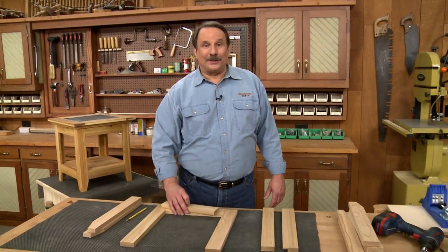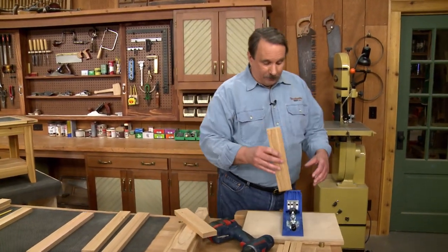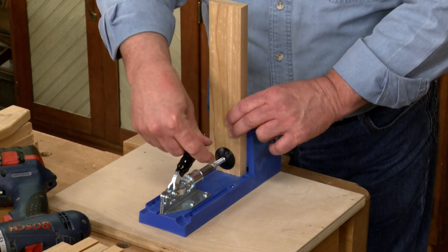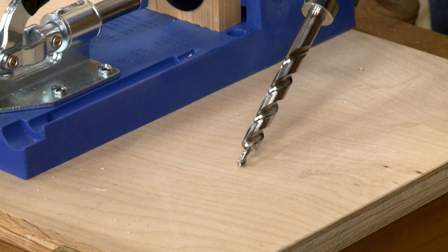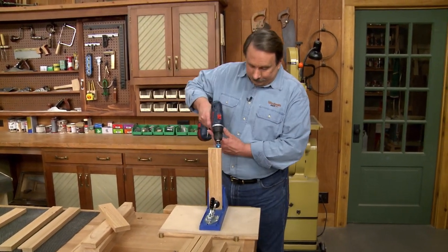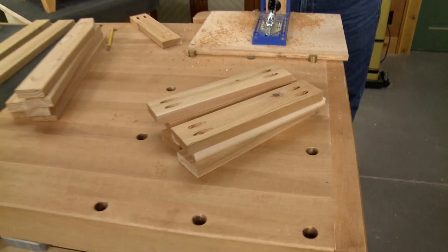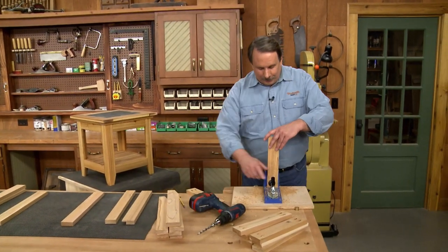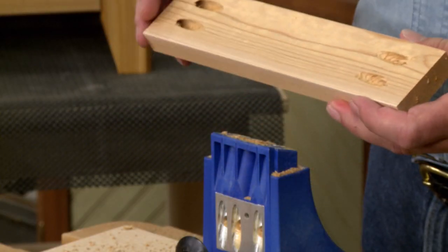After the rails are all cut to size, I head over to the pocket hole jig, mount the rail into the jig, clamp it in place, and then mount the special bit into the drill. I'm going to drill two pocket holes in each end of all the rails. That takes care of all the pocket holes — two pocket holes on both ends of all the rails.